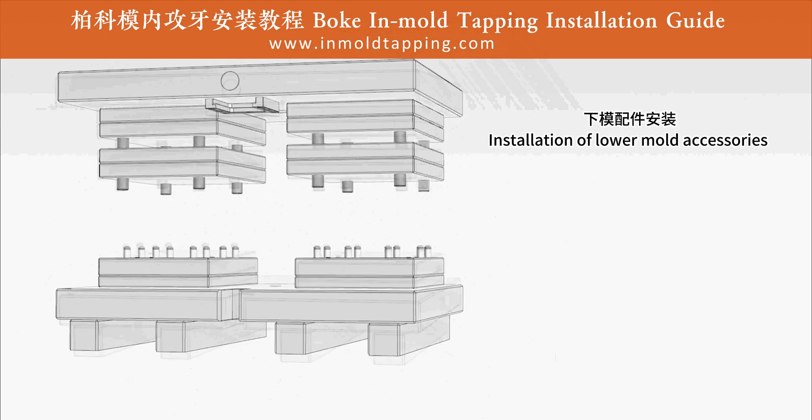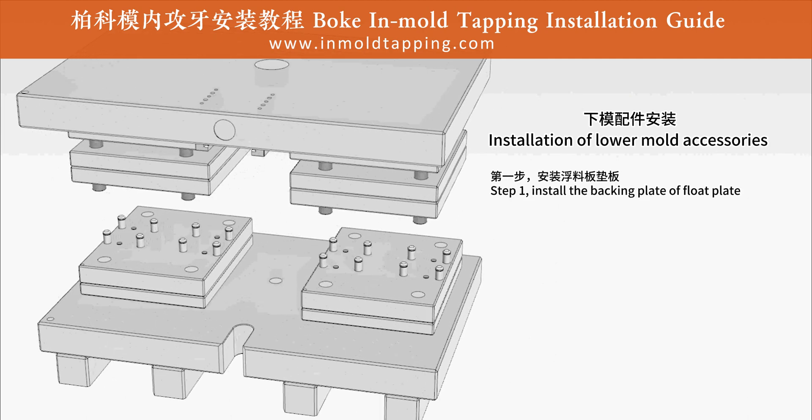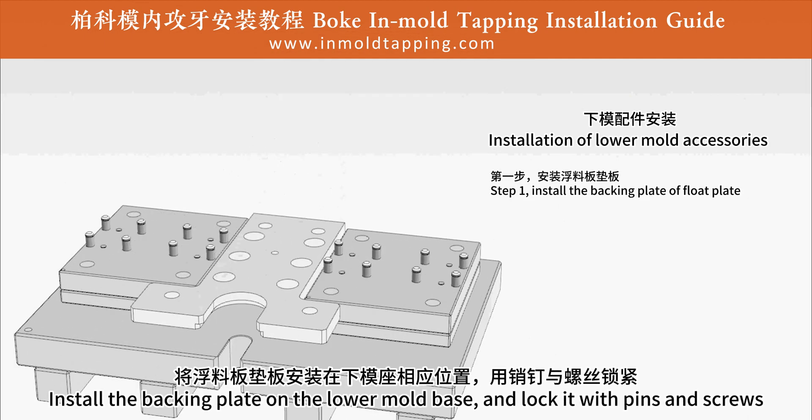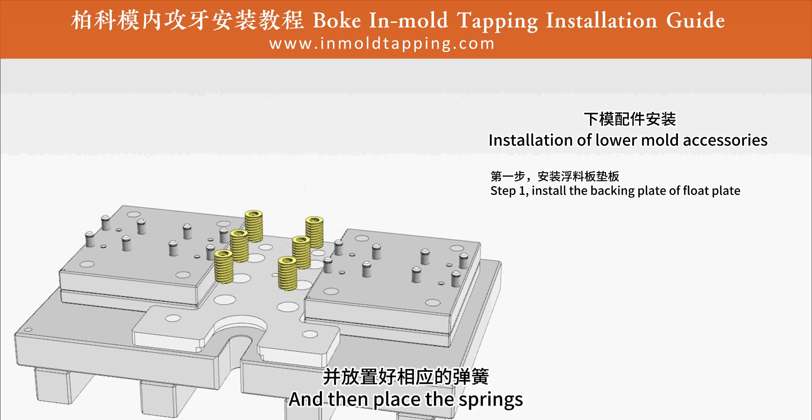Second, installation of lower mold accessories. Step 1: install the backing plate or float plate. Install the backing plate on the lower mold base and lock it with pins and screws. Then place the springs.